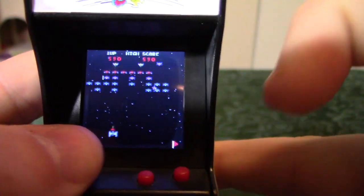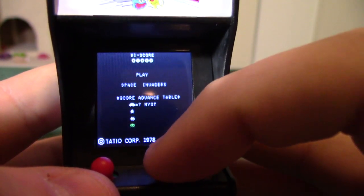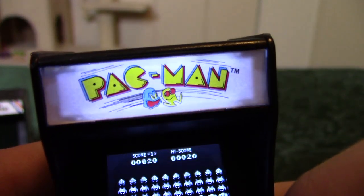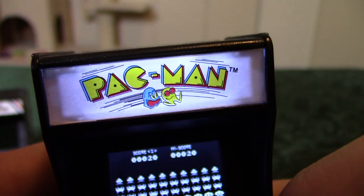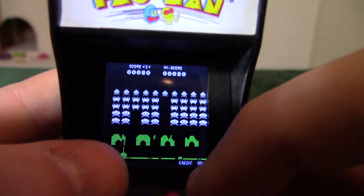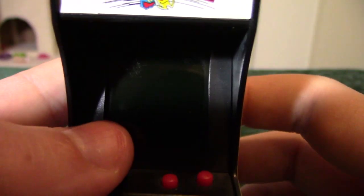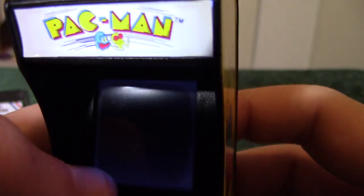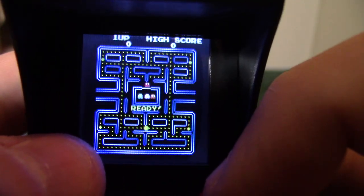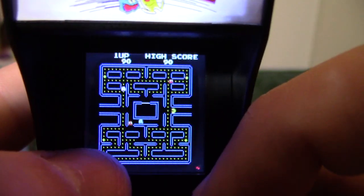If we hold down-right we get Space Invaders — I think this was one of the first little micro cabinets they released. The sounds make the marquee go dim; the batteries might be low. But yeah, it's Space Invaders — fully playable. And if we hold down, that'll be regular Pac-Man — same as Ms. Pac-Man, just without the bow, and the ghosts behave slightly differently.